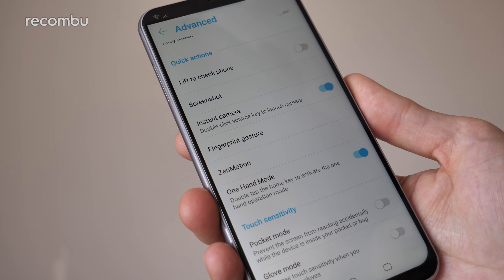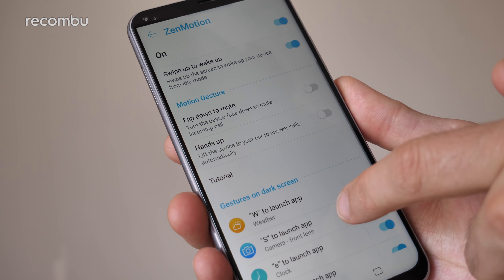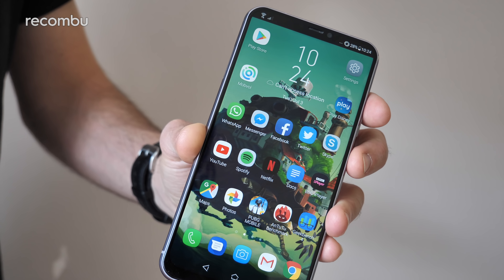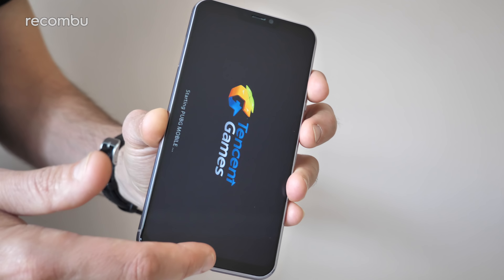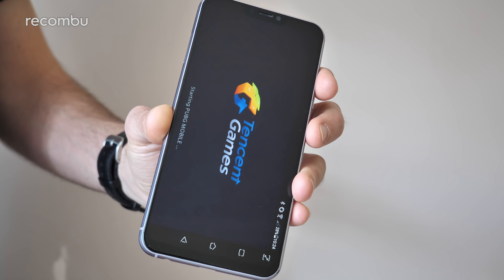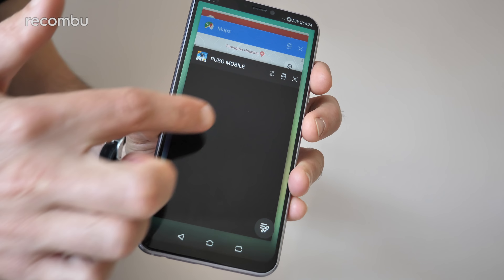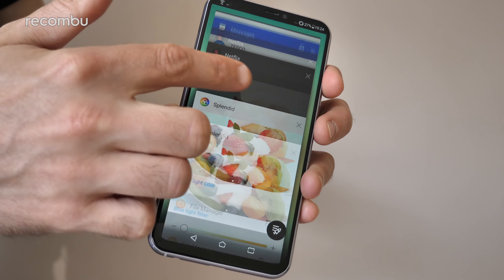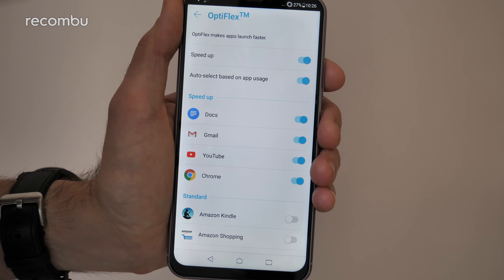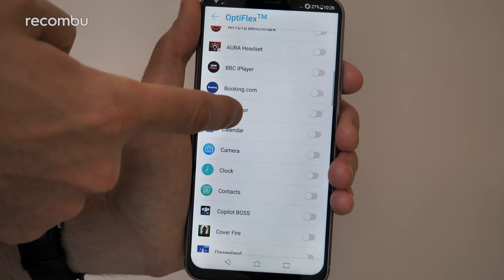And if you love gesture support, oh Christ does the Zenfone have gesture support — coming out of every orifice here. Inside the Zenfone 5 you'll find a Qualcomm Snapdragon 636 chipset backed by 4GB of RAM. For everyday use it's absolutely fine, if not remarkable. You'll see some stutters and pauses every now and then, but apps generally run quite fine. Asus has even included its own OptiFlex technology, which grants extra resources to your favourite apps and ensures they don't stumble.